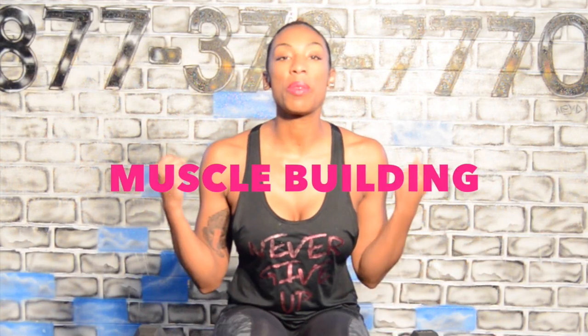Hey everybody! I wanted to do a quick tip on muscle building today.